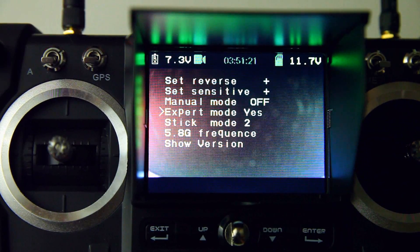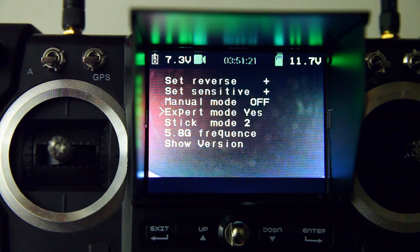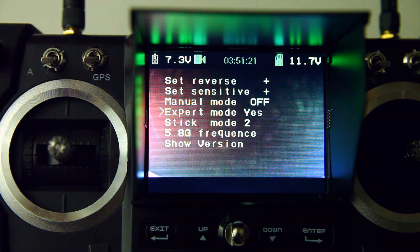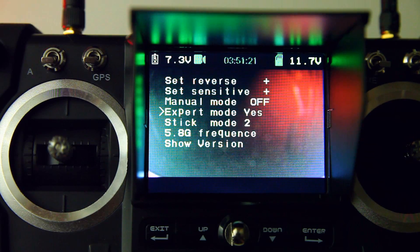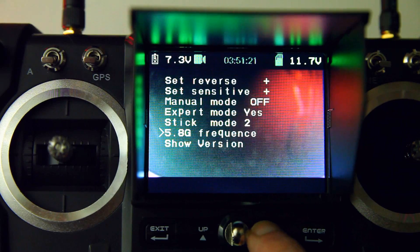The expert mode is the option you do not want to switch to off or to no. If you do, you won't be able to disarm this quadcopter.